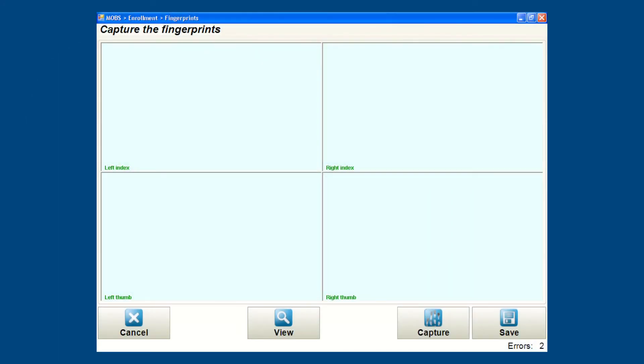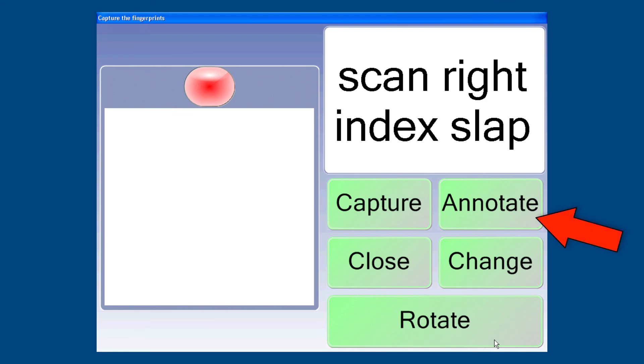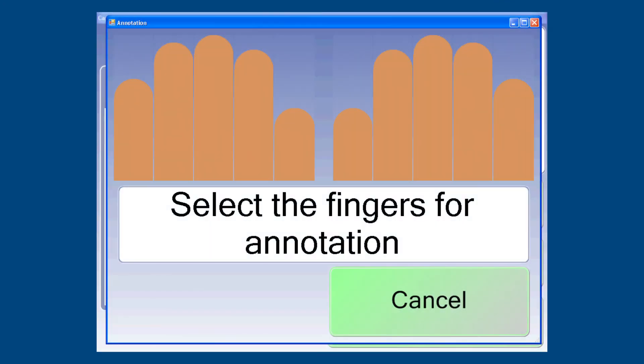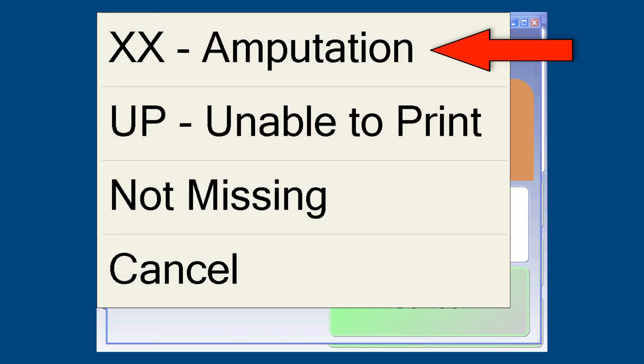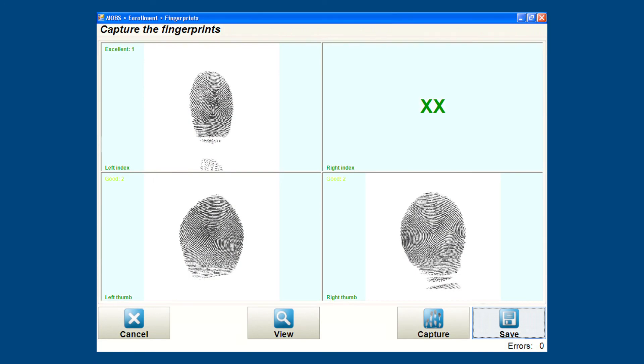There may be times when it is obvious that the index finger or thumb is not printable or missing. For these situations, tap Annotate from within the MOBS application window. An annotation window appears. Select the index finger to be annotated by tapping on the finger image and selecting the type of annotation. The selected finger is now marked. Tap Accept to close the annotation window. You can then continue to capture the remaining fingerprints. This image is an example of what the Capture Fingerprints window would look like if the subject's right index finger were unprintable or missing.